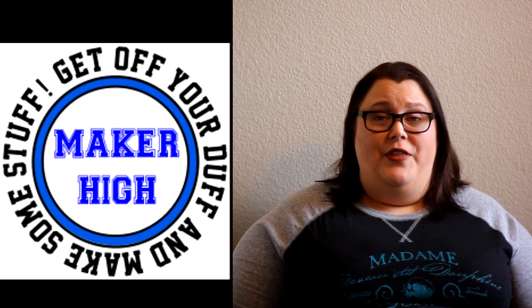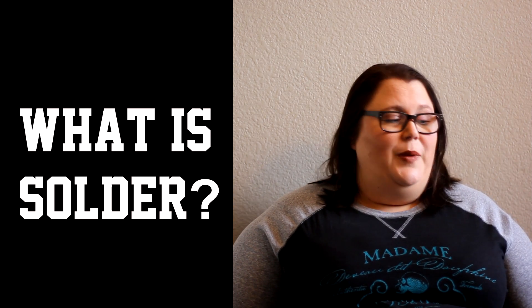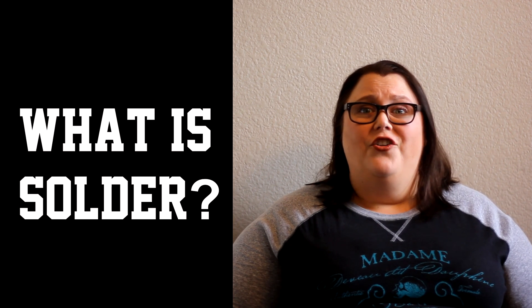As promised, a quick video about solder. Then we're going to solder in the next video. Super exciting. Here we go. The solder we're going to be using will be meltable with a soldering iron, and let's go over real quick about what solder is.